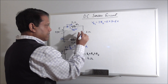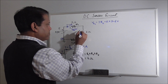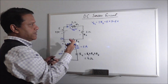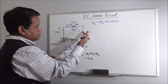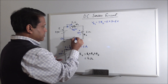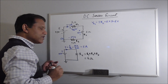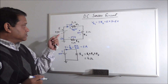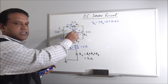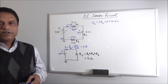Similarly, you can find the voltage across R2. Current is flowing this way, so voltage will reduce in that direction. We put plus at the top and minus at the bottom. The voltage drop is I times R2, which is 2 times 2, equals 4 volt. Similarly, the voltage drop across R3 will be 2 times 1, equals 2 volt. So the 12 volt caused by the battery — a voltage rise of 12 volt — is being dropped by these three resistors: 6 volt, 4 volt, and 2 volt, which sum to 12 volt.